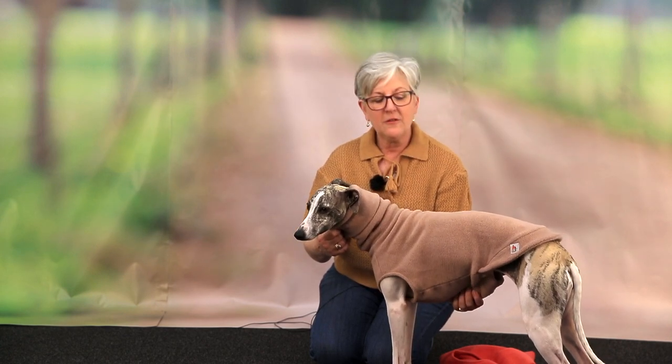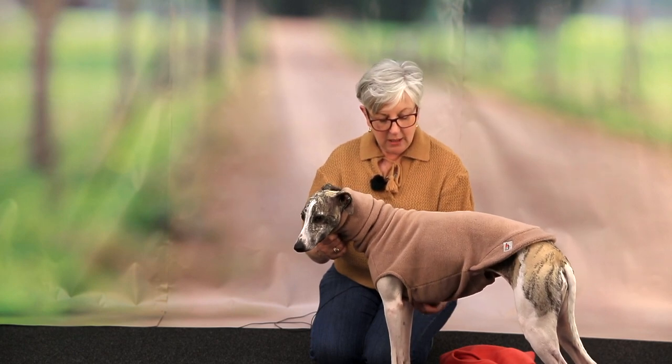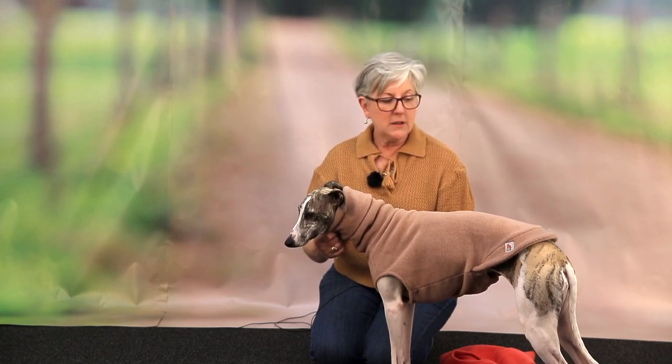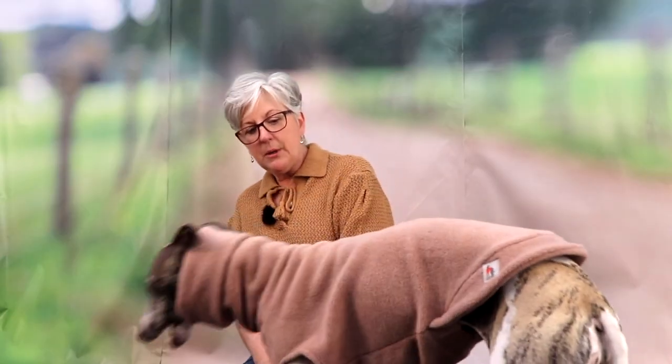These jumpers are designed to fit snugly to the body, and this medium — even as a medium long — does not fit. It's too long and it's too baggy, so you don't want your jumper to be looking like that.